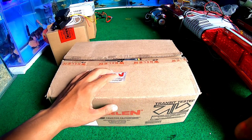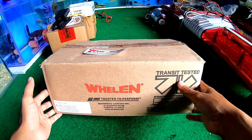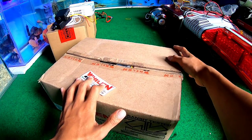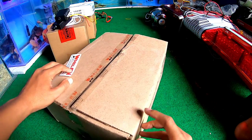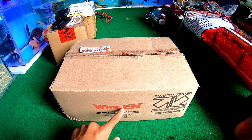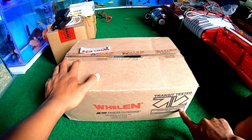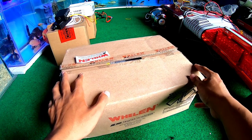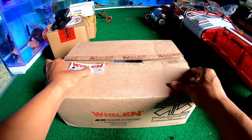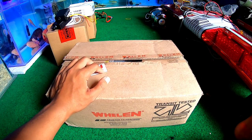Ini adalah produk dari Wyland Corporation, sebuah engineering company. Ini sudah gue buka kemarin karena mau lihat, penasaran. Transit test ini — International Ship Transit Association. Kita akan buka dengan bismillah. Karena ini adalah siren yang hampir seharga satu buah kendaraan bermotor, bro.